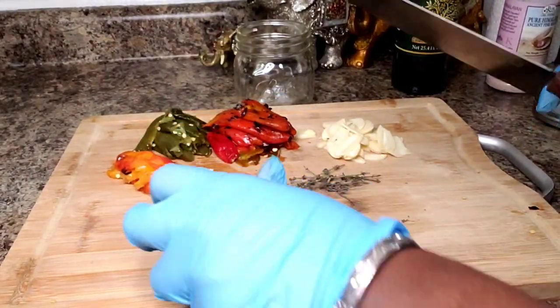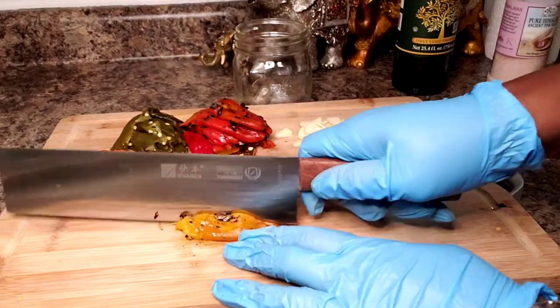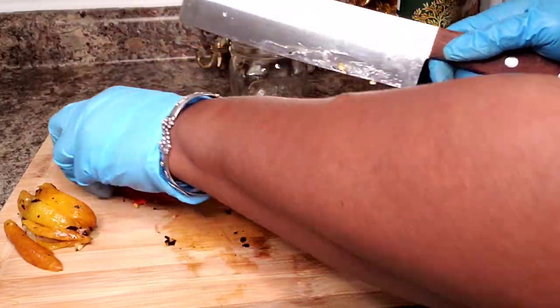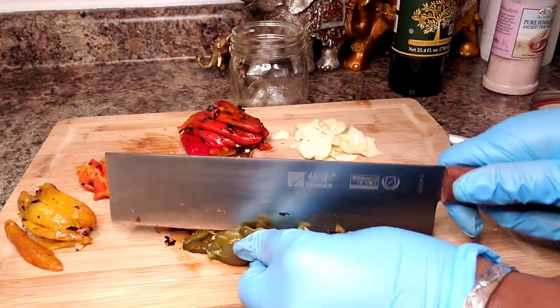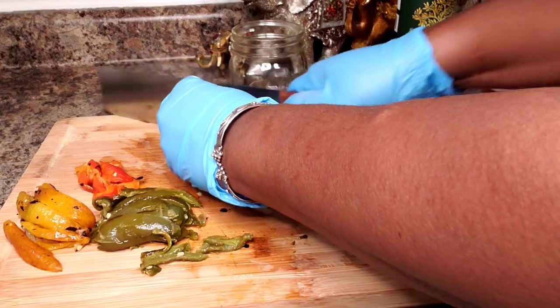Ok, I have cleaned off all of my peppers and I am just going to slice them lengthwise. These are small ones. I'll just do the red ones.